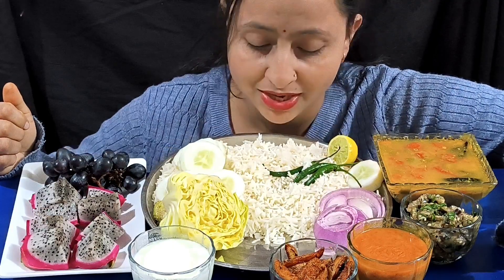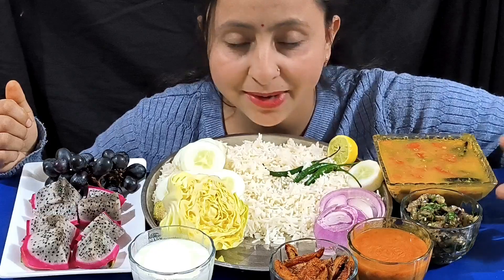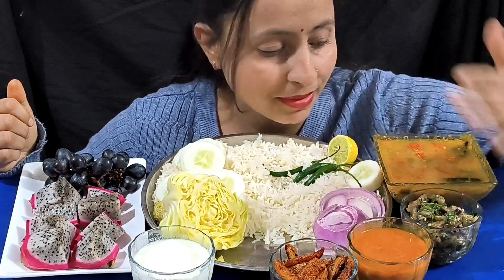Welcome back again and happy Shivratri to all of you! Today I am making some good stuff — I will introduce you with my menu.